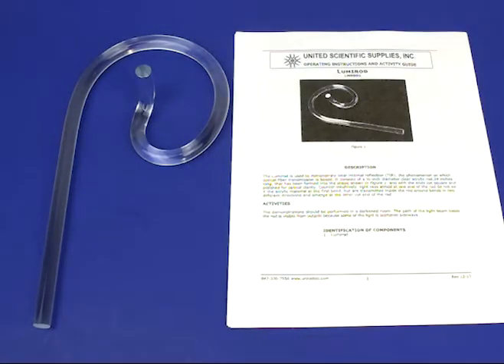The Lumi Rod is a 24 inch long, half inch in diameter piece of acrylic. It allows students to investigate internal reflection of either a bright light source or a laser pointer. It is an excellent demonstration to springboard students into the topic of how fiber optics and telecommunications work in our modern day society.